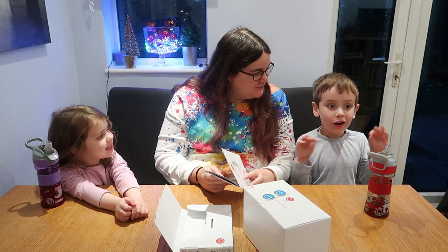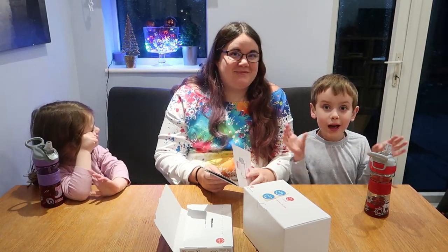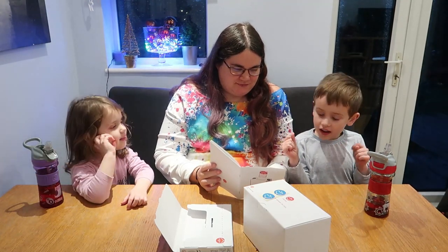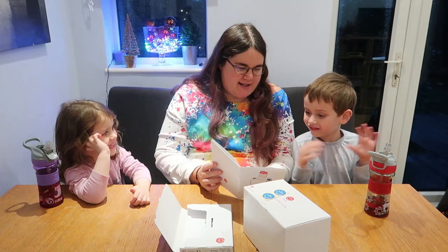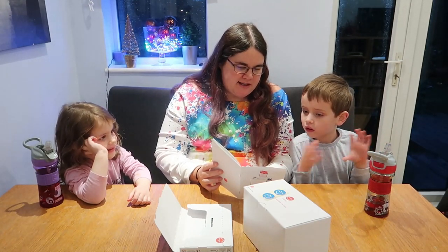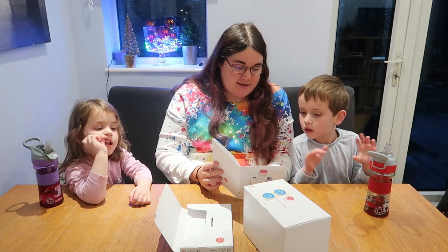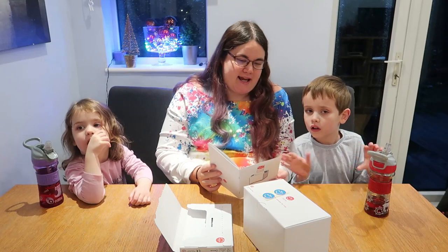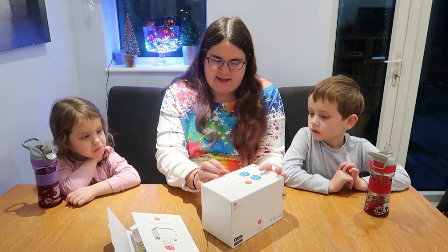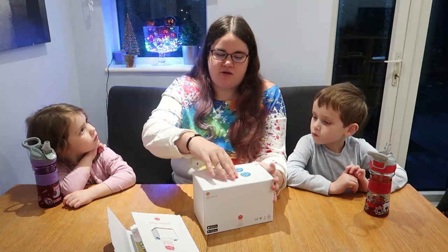Basically Yoto is a bit like a Google Home except just for kids. It's your very own clever speaker made especially for kids, with lots of great stories and music to listen to, and fun activities and games to play. So it should be a lot of fun and completely interactive with all kinds of activities that you can both enjoy.